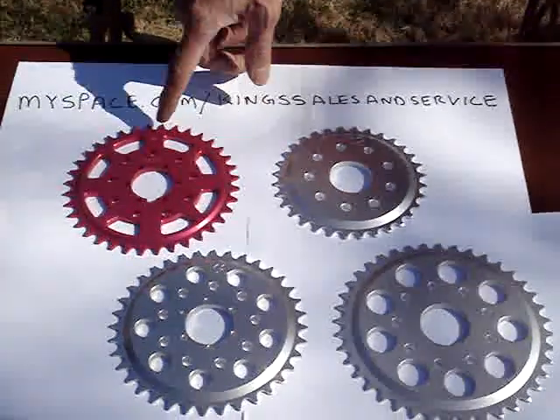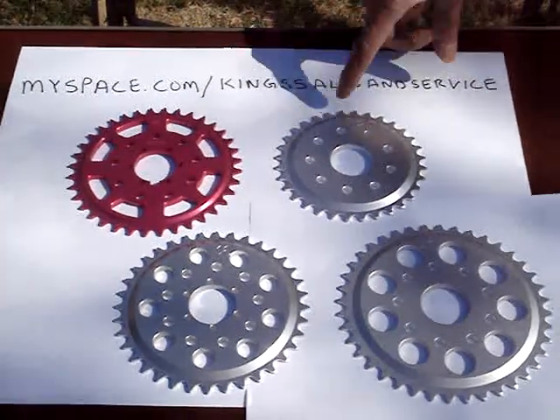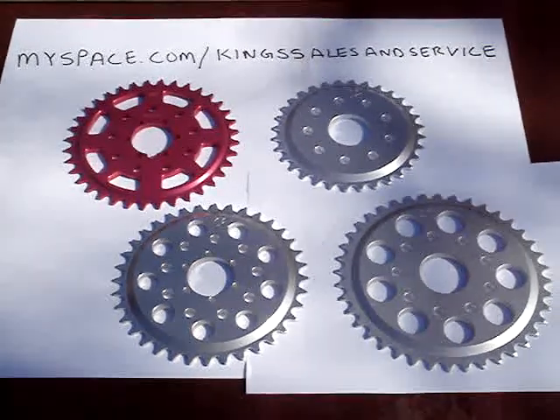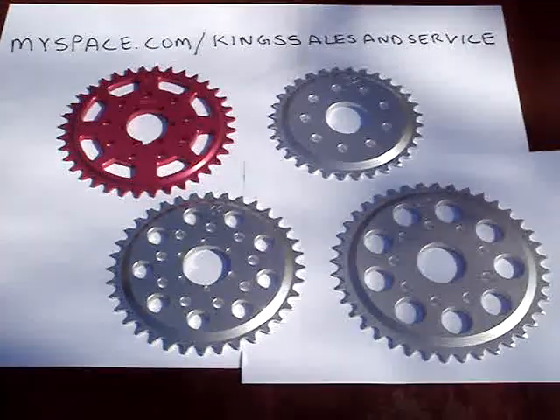We custom-made sprockets for all motorized bikes from 26 teeth all the way up to 100 plus teeth. They're going to be available in nine different colors, all anodized. We have some of the fastest sprockets on the planet. They're all made out of aerospace-grade 7075 aluminum, heated to T651 standards.